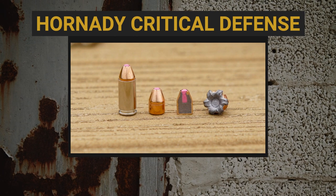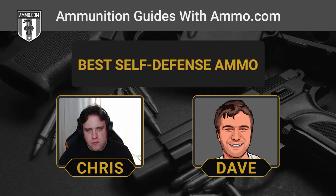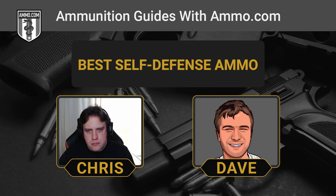We're going to start off with a classic: the Hornady Critical Defense. This one's a little different from your traditional hollow point because it has a polymer tip. The idea behind the polymer tip is that it prevents the nose cavity of the bullet from getting clogged up with fabric and other debris that could impair terminal expansion after penetration.